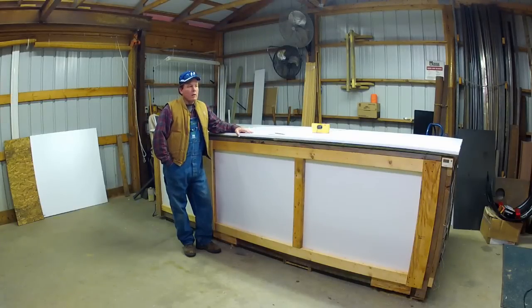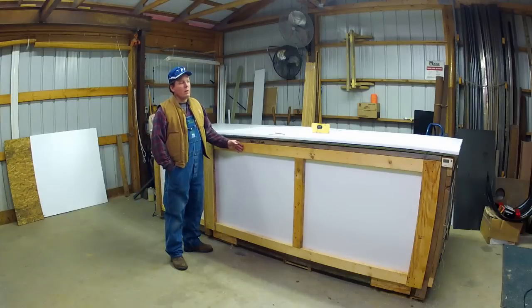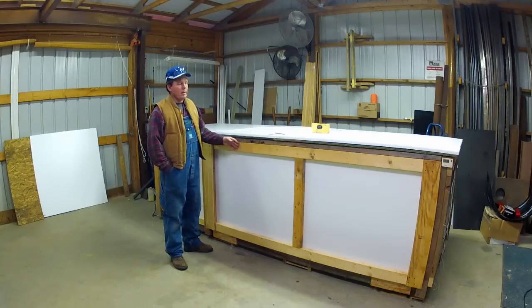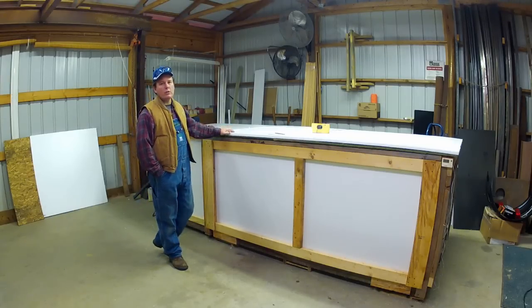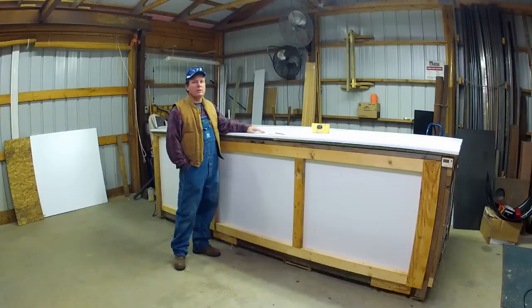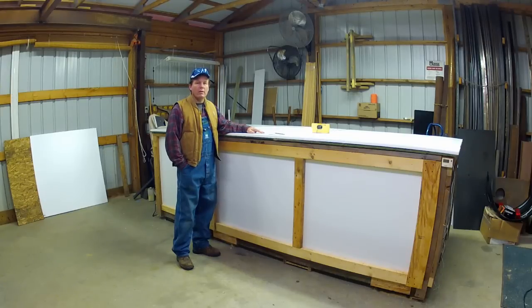Hey YouTube. I thought I'd put together a little video on how I built this wood drying kiln. It has about 350 board feet of material in it right now. At one end is a standard household dehumidifier and an auxiliary heat source, and I'm using this to bring air dried wood down to single digit moisture content so I can use it in the shop and take it inside the house without worrying about any additional shrinkage.